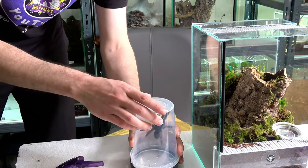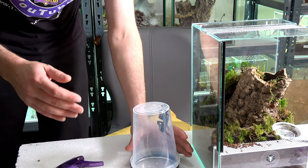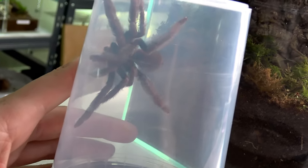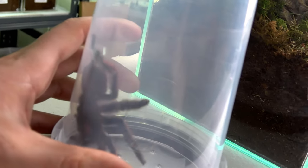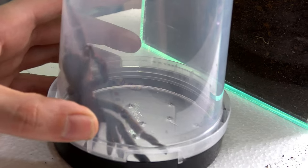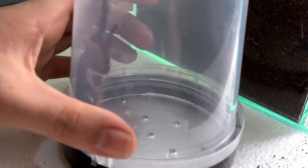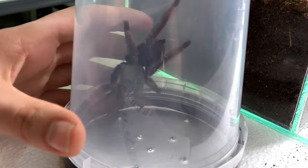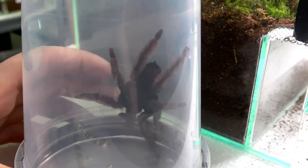We're going to take a look at this tarantula through the cup — it's a milky cup but hopefully it won't run straight in. Here it is: it's a pretty decent-sized specimen. As far as I'm aware it's not fully grown yet — I've never seen an adult one in person, but I'd say it's well on its way. If it grows to the same size as its counterparts in my collection, it's definitely not quite there yet.